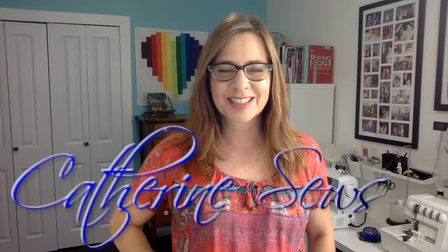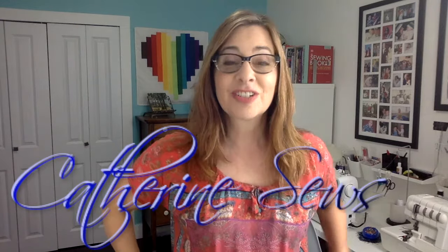Hi everybody, welcome to Catherine Sews. Thanks so much for joining me today. I want to show you how you can very easily take a pattern and either downsize it or upsize it by a size or two in either direction. It does take some time and accuracy, but even if you are a beginner you can totally do this.